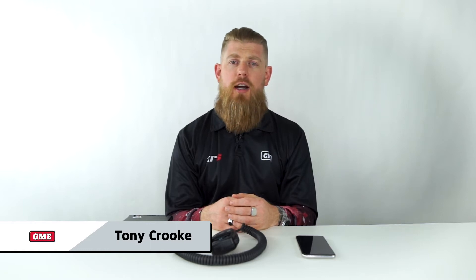Hi guys, Tony here from GME. Today we're going to run you through the firmware update process for the XRS Connect range of radios. Now if you're unsure how to pair your radio with your smart device, check the link above where we've got a separate video which will run you through that process. But assuming you know how to pair the radio, let's get straight into the firmware update process.